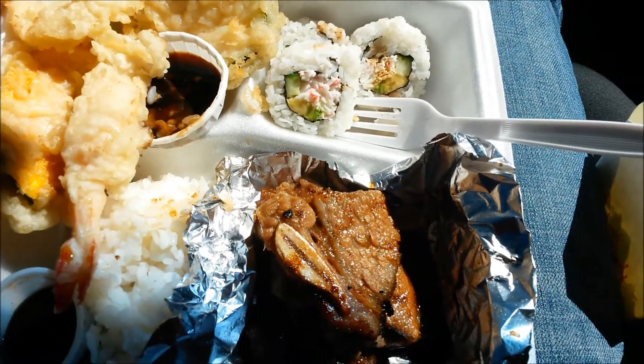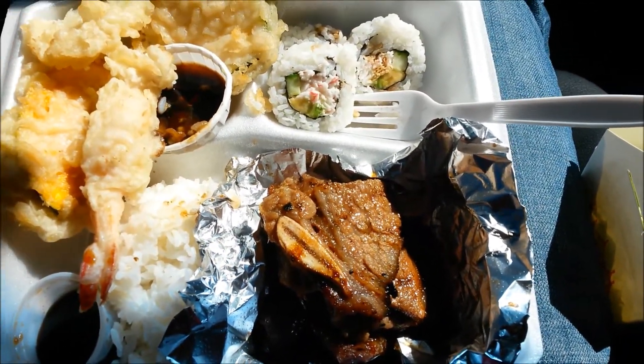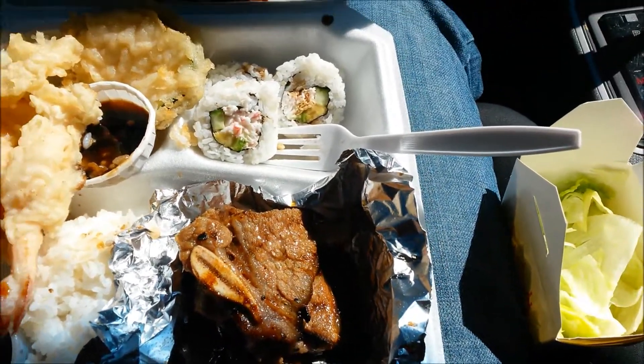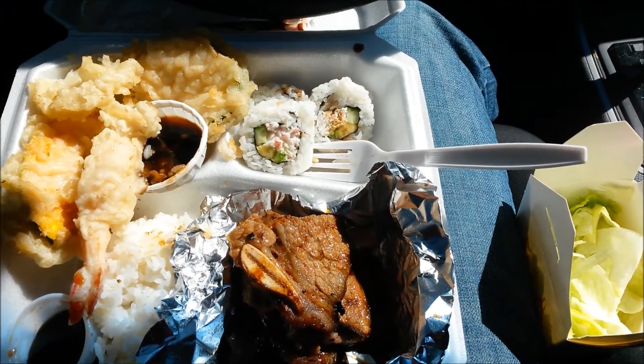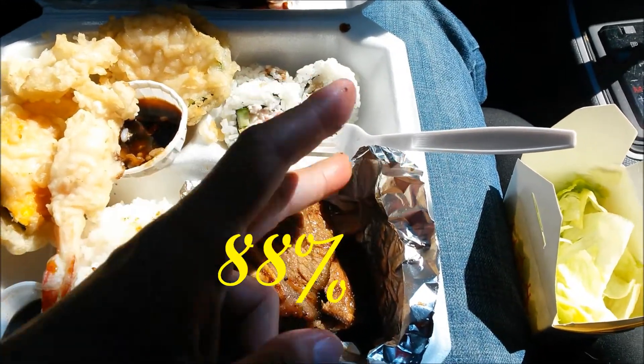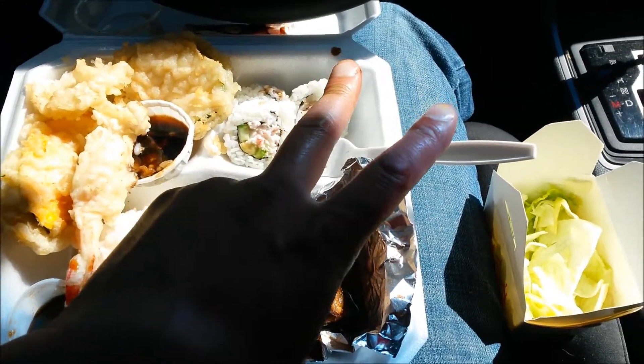So overall, I'm happy with this meal. $12.75, definitely hit it up for your lunch time. On a scale to 100%, I will give this meal an 88%. So check it out — Bento Time. Let's go Jacare!